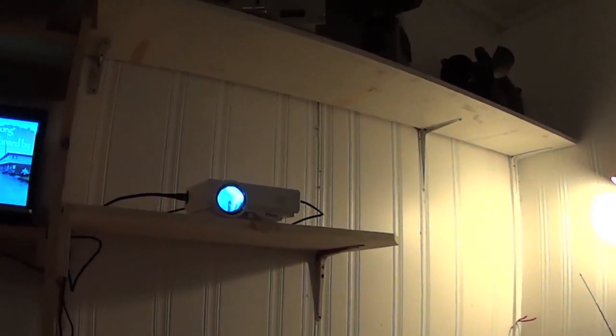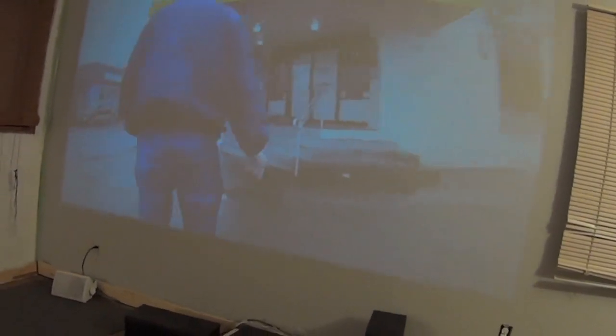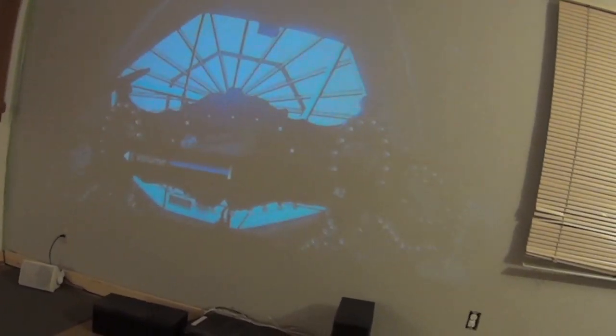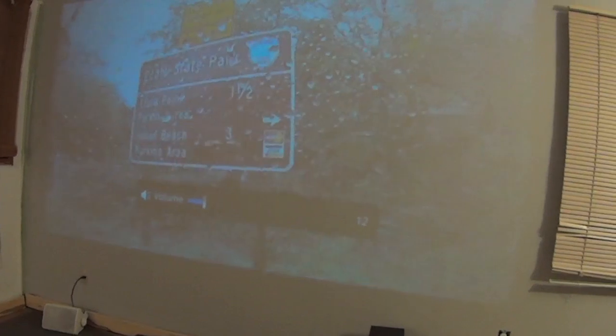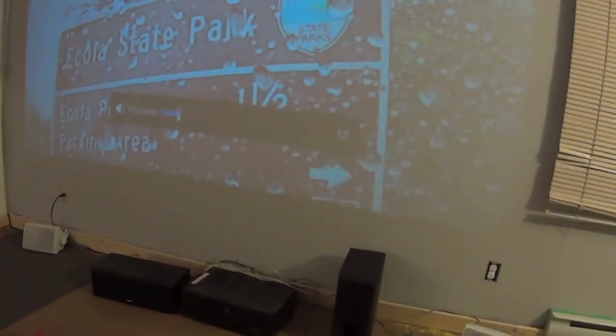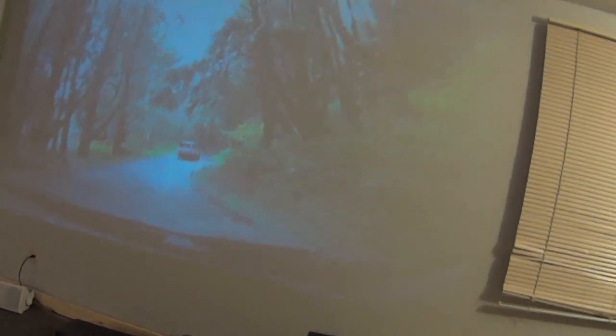First things first — there's the sound from the built-in speaker on the projector. I'm not very impressed with it, I just wanted you to hear it. I'm going to turn it down so you can hear me. But if you're going to use this as a home theater, you're going to want to have a surround sound system — better speakers hooked up to this to get the full cinematic effect if you want to watch movies, which I think a lot of you are probably going to do.